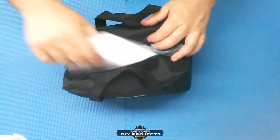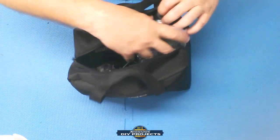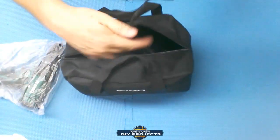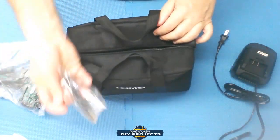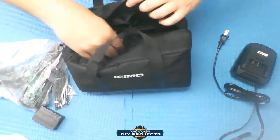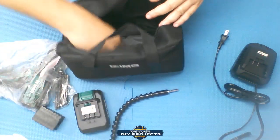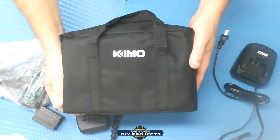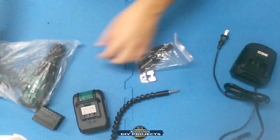Inside the zippered pouch you get the instructions — I suggest you read those — the drill, the battery charger, some drill bits, adapter bits, the battery, a flexible adapter, and a belt clip. That's everything that comes inside the bag.